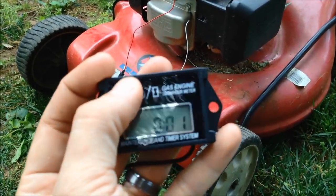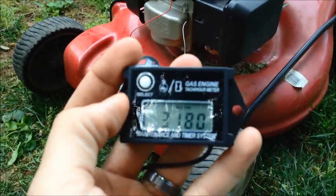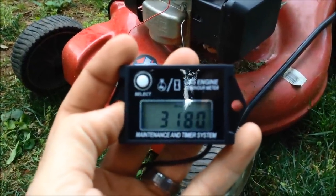Press the select button and you can see our max RPM reading change.